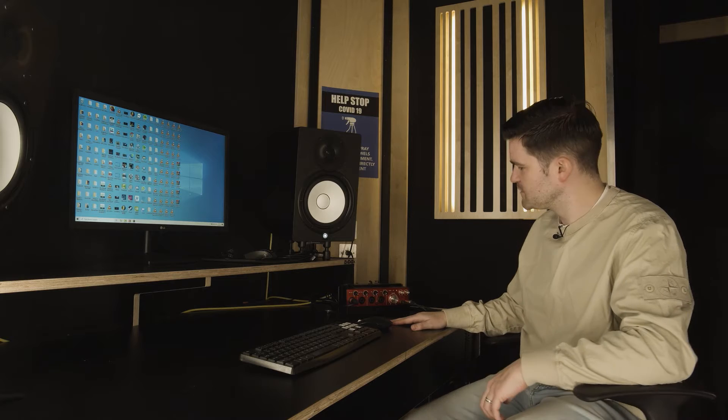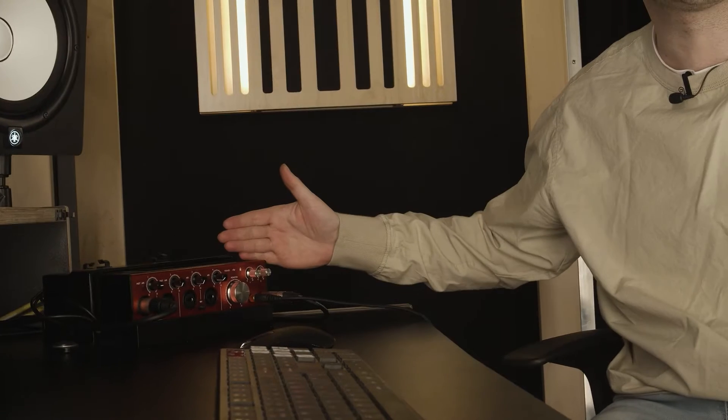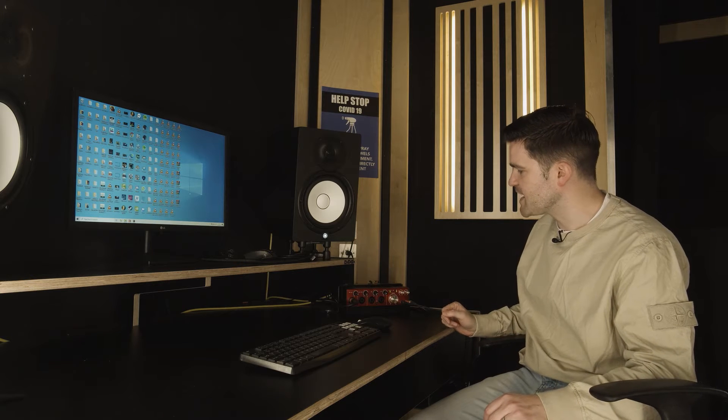The first thing we're going to need to do when we get in the studio is make sure that the Focusrite is turned on and ready for action. As we can see, we've got no lights on here, which tells me that the power is not turned on. So the first thing I'm going to do is feel to the back, right at the top, and turn it on. All these lights are now showing us that we've got power.